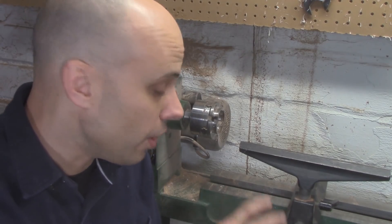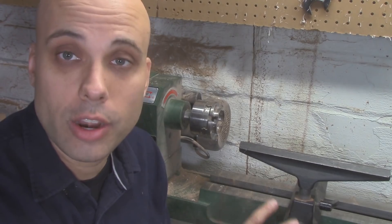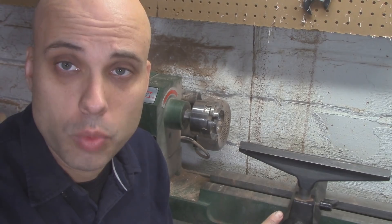I basically want to duplicate all the functionality of this mass-produced, cast-iron, machined one, but do it in my basement and make it out of wood.